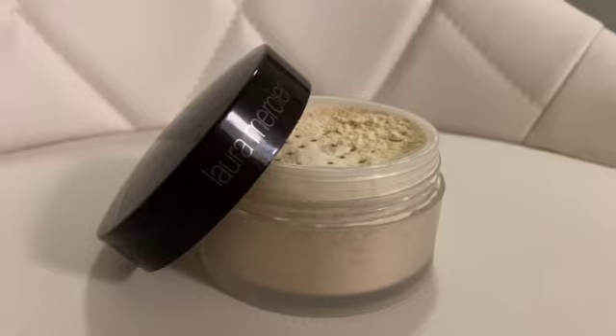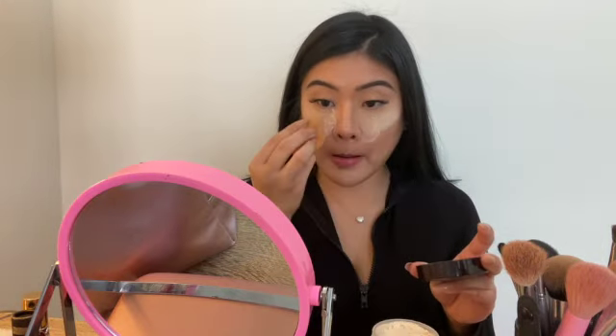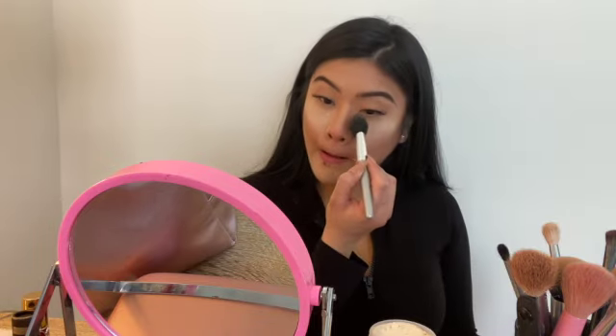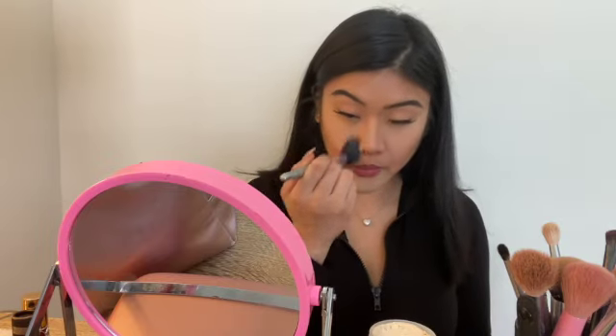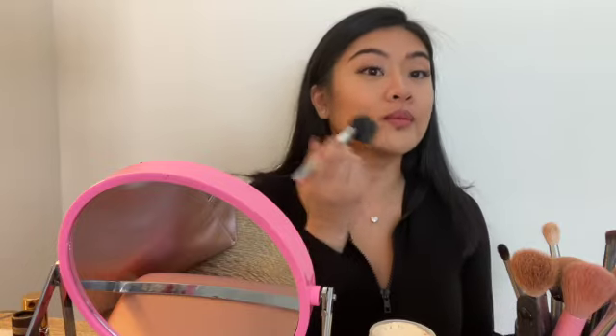Next I bake — I use the Laura Mercier translucent loose setting powder and bake a little bit under my eyes, on my chin, and whatever extra I have goes on my forehead. I only bake for about five to ten seconds because I don't really like baking for too long. Then I brush away the excess powder.